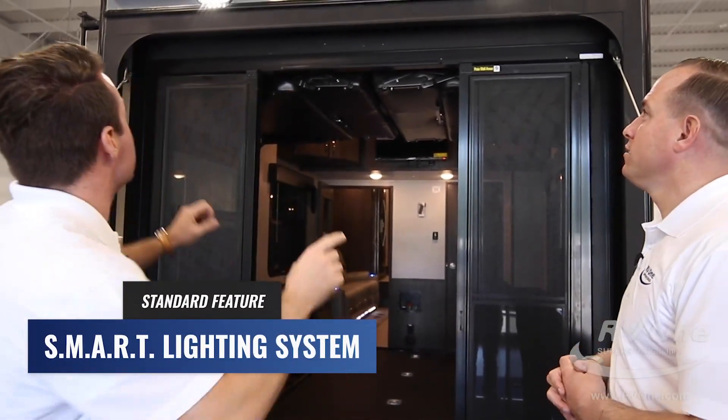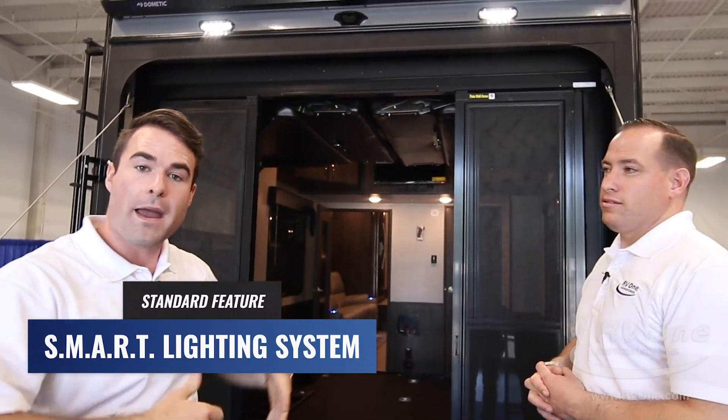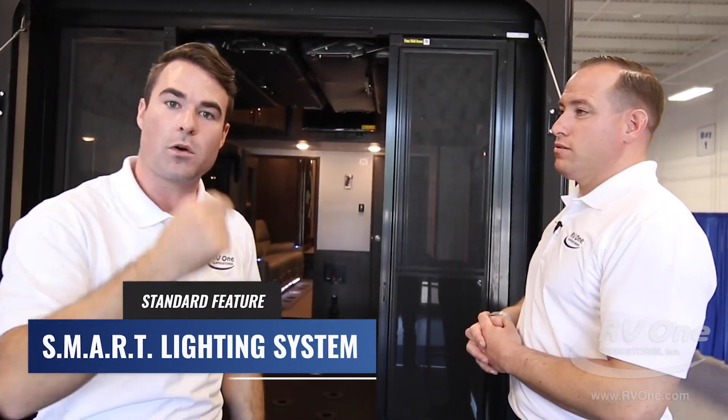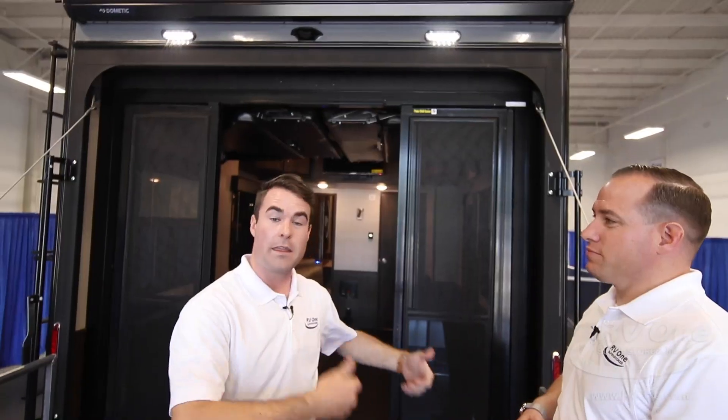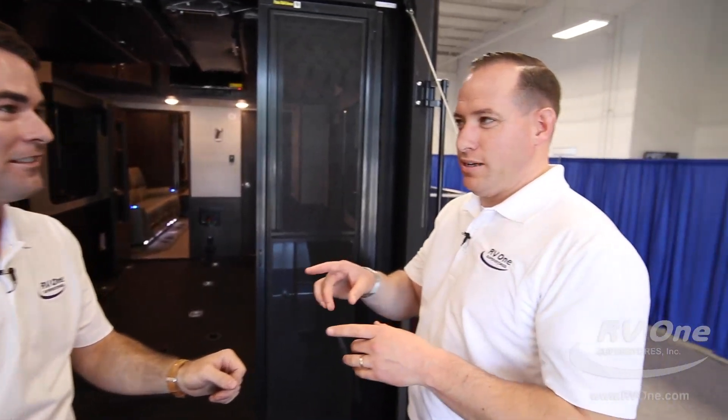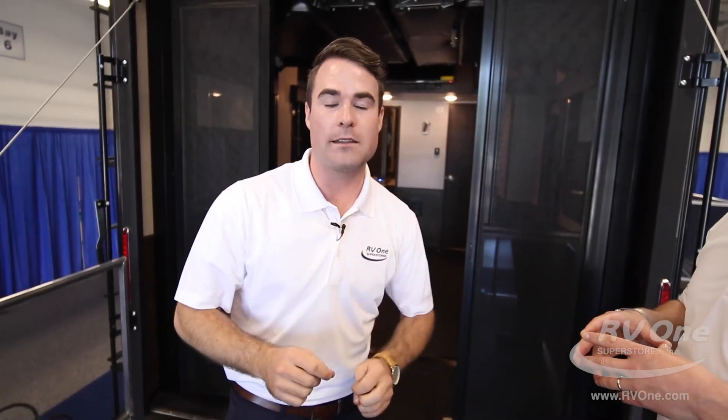Before we head to the other side, I want to touch on something very important. Jayco cares about your safety, which is why they give you the SMART lighting system — Safety Marker And Reverse Travel. When you reverse and back up, the lights up here turn on, the side running lights of your unit light up, and when you turn your blinker on all the side lights activate. This is also an exclusive feature to Jayco in this price point. If you buy another brand, they will not have that. You will not be as safe unless you buy a Jayco Seismic.